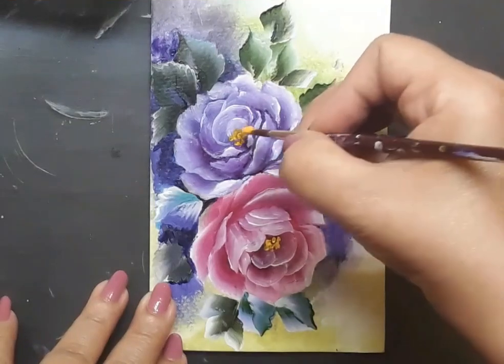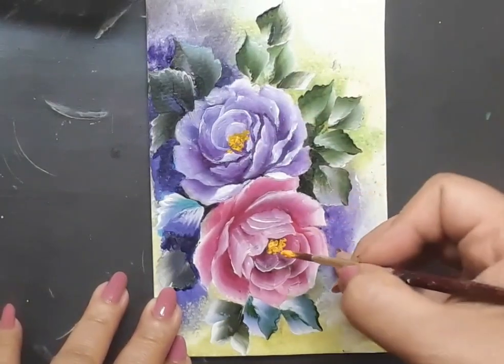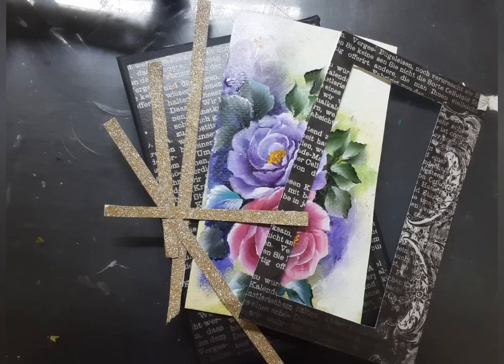At this point I went ahead and picked up my liner brush along with yellow acrylic color and I am trying to create the flower centers, and that completes the panel. Next comes completion of the project.